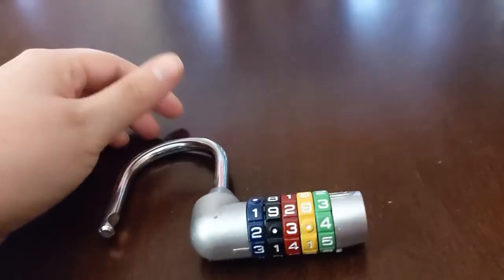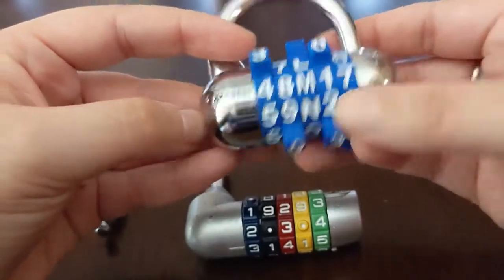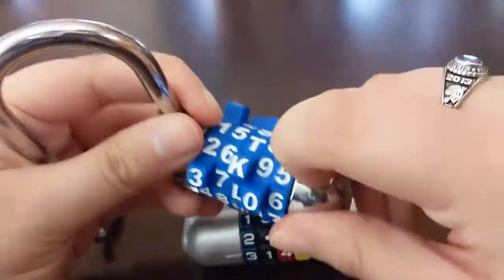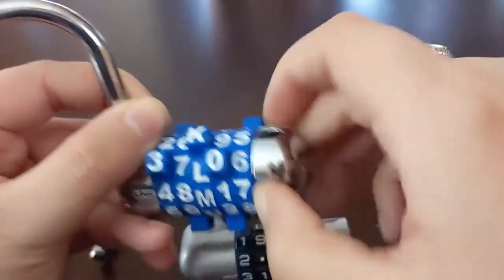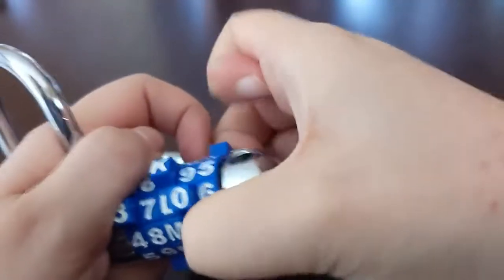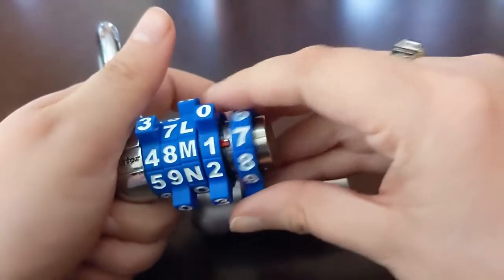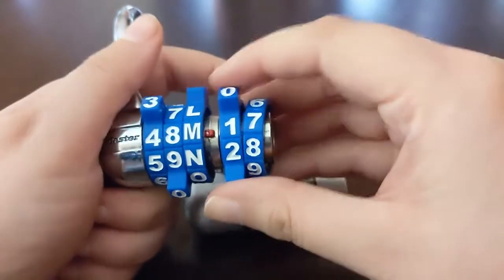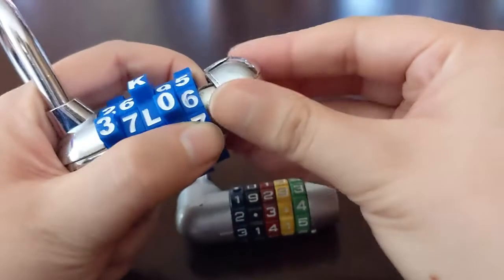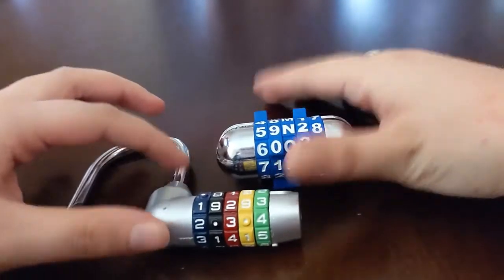These will want to fall off, so make sure they're stuck on there in the code you want. Then this end piece goes on at the 90-degree angle and slides up — it should stay. Now it locks back into place. Test it — change the code, it's locked. Move it back to 31415. We have one more very similar lock: it has bumpy parts and lines up on the front rather than the bottom. The end piece on this one is a little harder to come off — it doesn't spin, you just have to pull on it. It has the same red marked line.